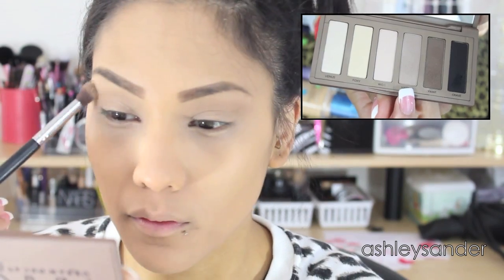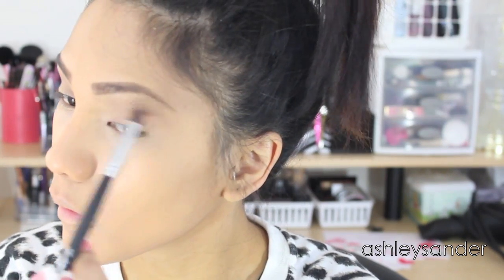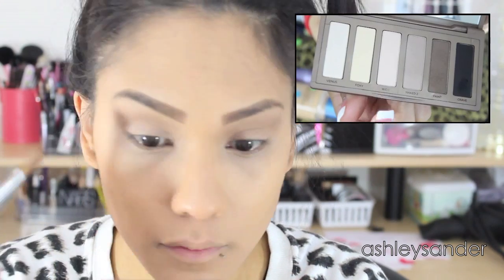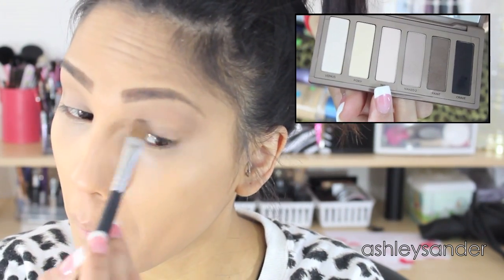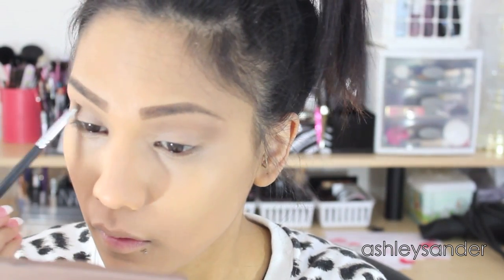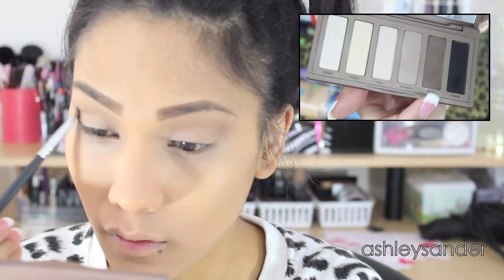Here we're using the Naked Basics palette from Urban Decay and taking Naked 2 and placing that in our crease as our blending transition color, so it makes the blending a lot easier and flow together. And then we are taking W.O.S. — Walk of Shame — and putting that on our lid. It's like a flesh tone color, so again it's all about blending and making sure it looks well put together.